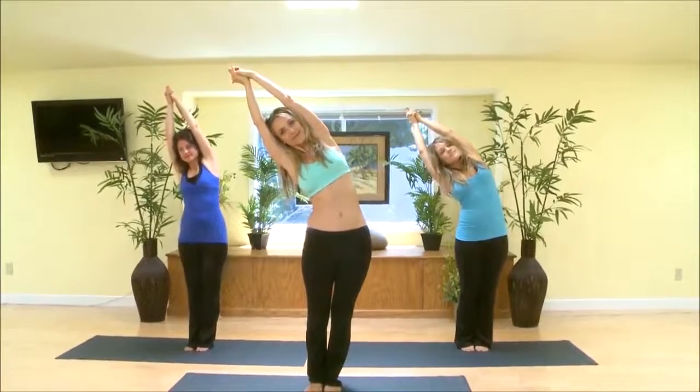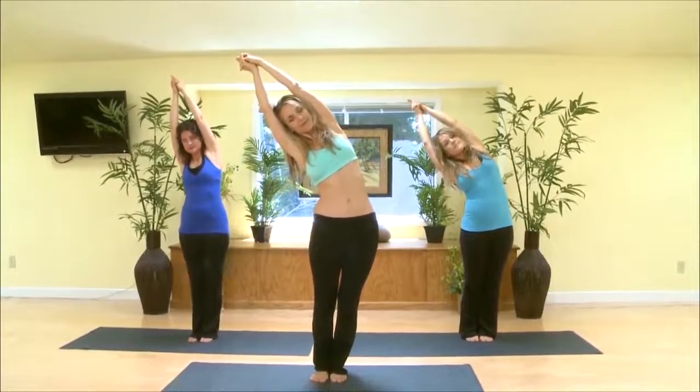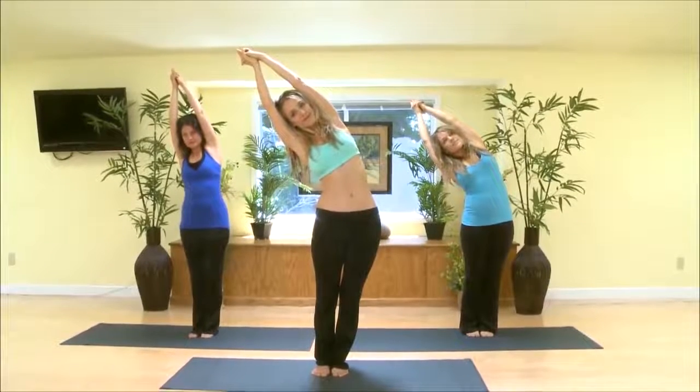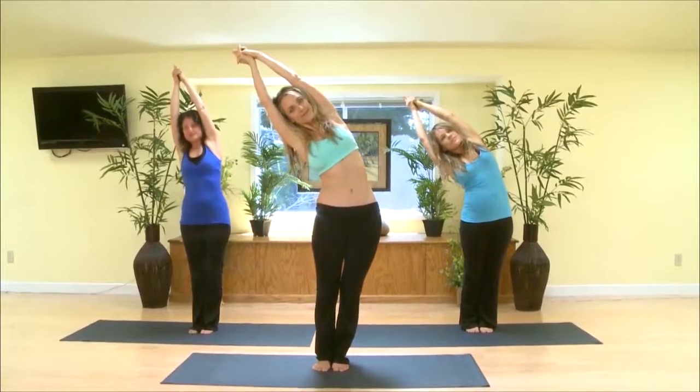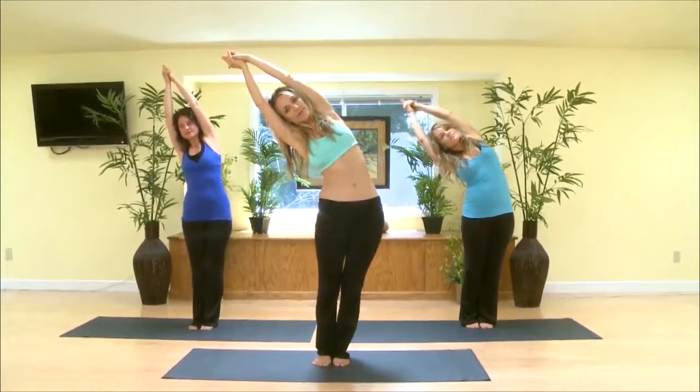Breathe in through the nose and out through the nose, tongue touching the roof of your mouth. Only go as far as your body is natural and comfortable, never straining or stressing in any of the Chi yogas.